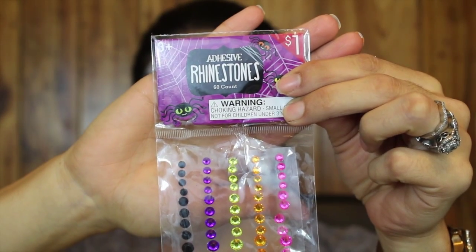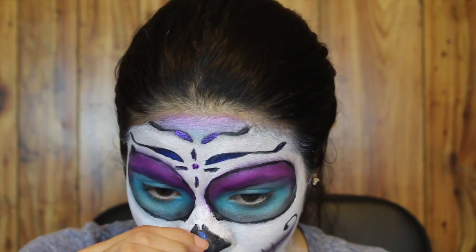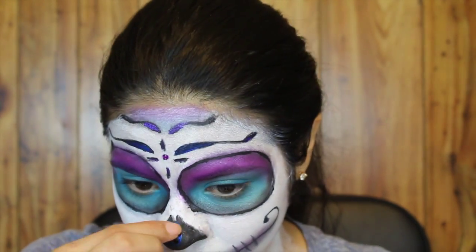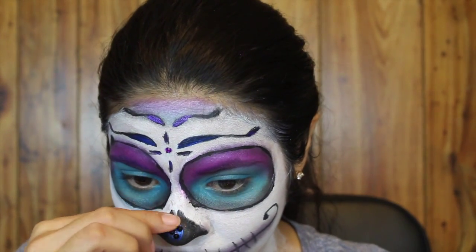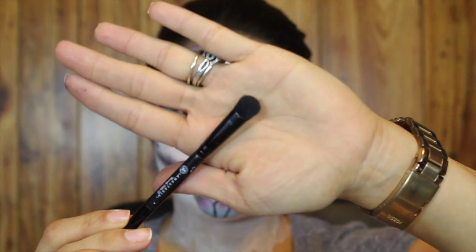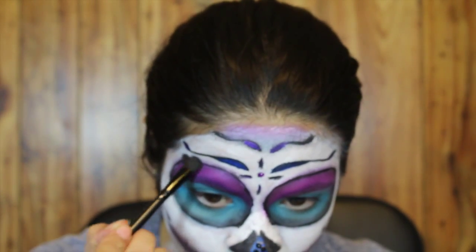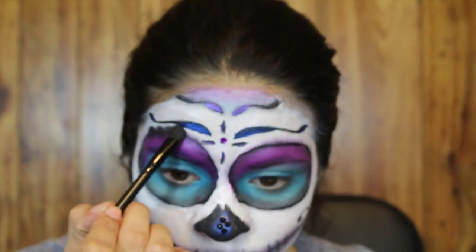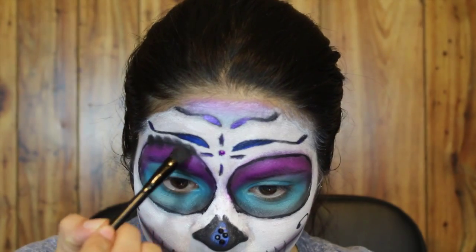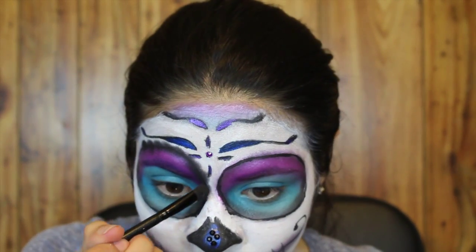Next I'm adding adhesive rhinestones that I got from Target — taking the purple and putting it on the center of my star, then some black on my nose and just here and there. Taking a brush from Anastasia Beverly Hills, I'm going to use the black shadow to put a scallop edge on my eyes just to give it that traditional look, by placing the side of the brush on my skin to create the scallop effect.